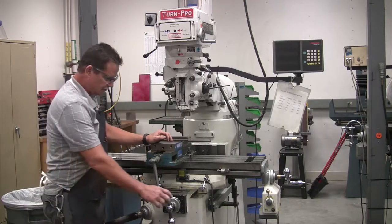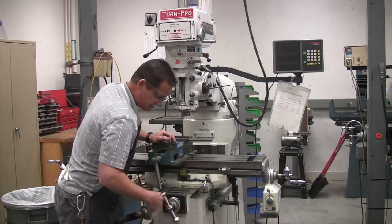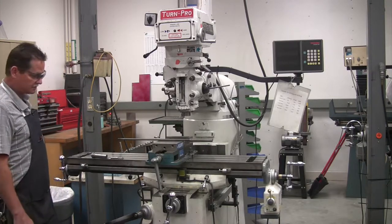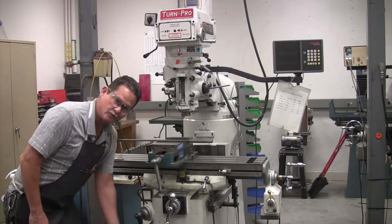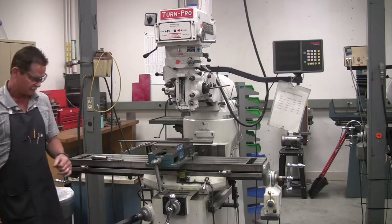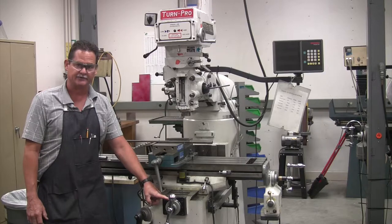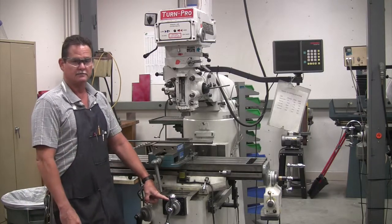Naturally, you have your vise here. You have your Y-axis handle here, and your X-axis on each end. Your Z-axis is this one — that's the machine up and down. All of these levers and handles are graduated in thousandths. You have a little wheel here and you'll see it is graduated in thousandths, so you can determine how far you're moving in the X and the Y.